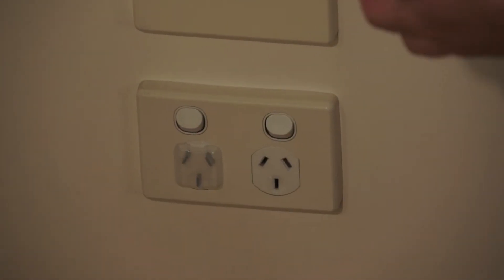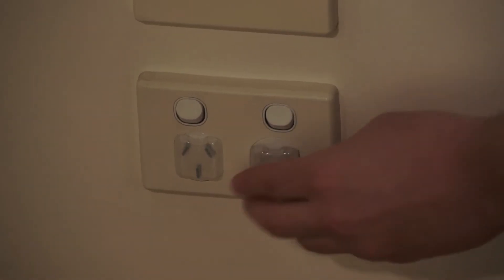We'll just pop them straight in like this. And the job is done.